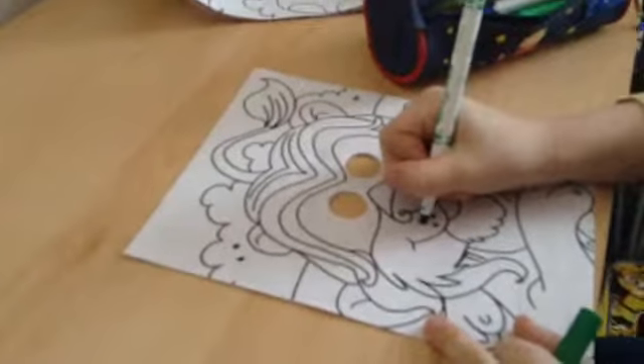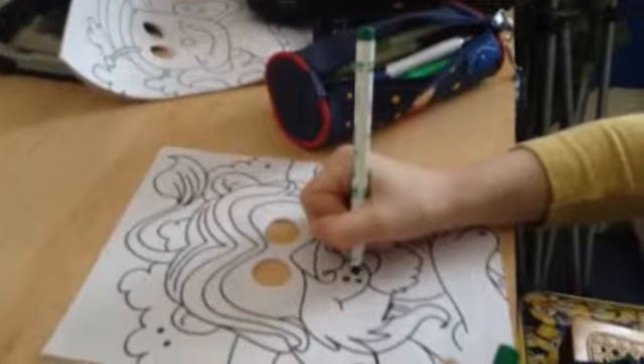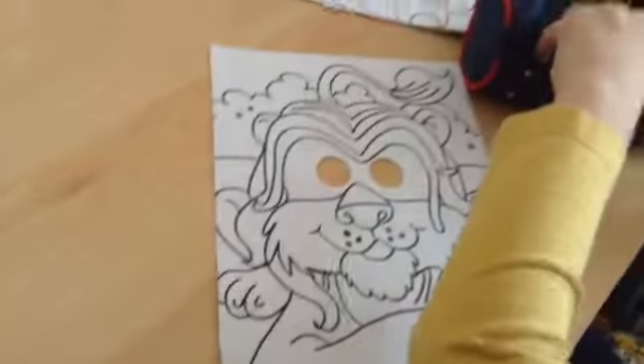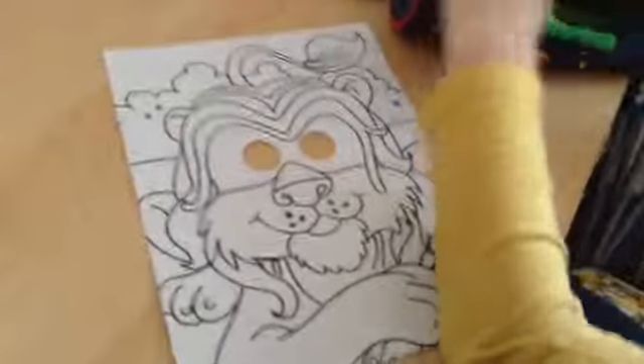We're not doing the whole thing, are we? No. Guys, if you do have a picture of a lion — maybe you've got the same book — then you can get a bit of a head start for your lion. You have to copy mine though, because this is a special lion — it's the most special lion in the world.